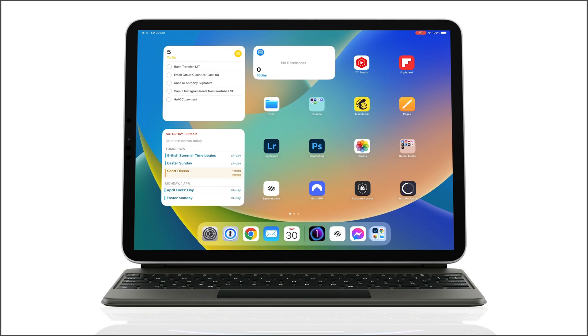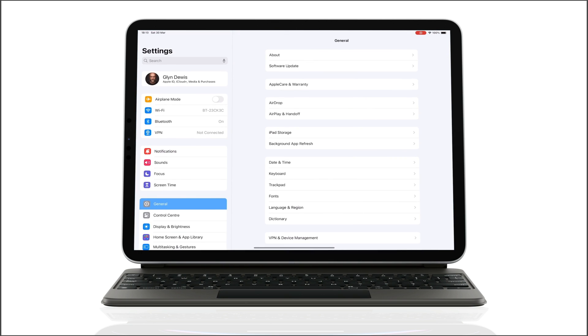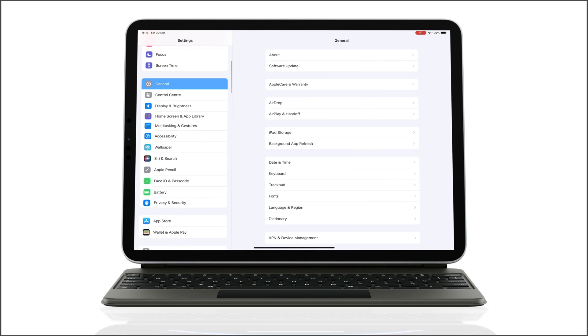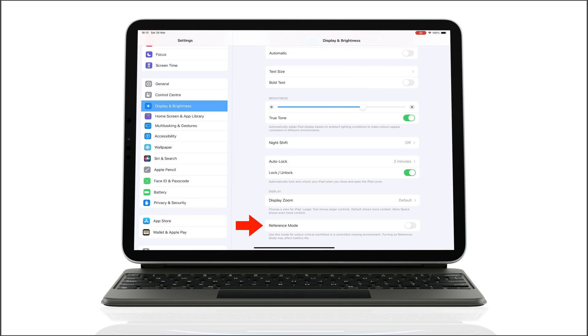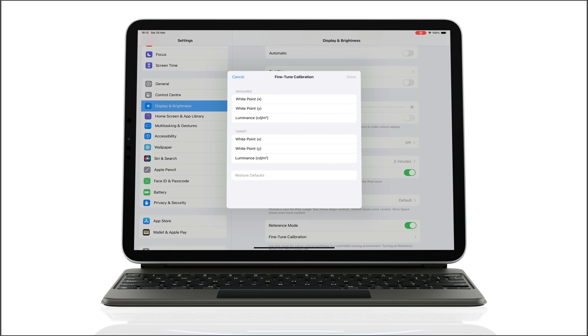Here's how we do it. On my iPad, I go to the Display and Brightness option, and then at the bottom of the screen we see Reference Mode, which is currently turned off. I'll tap to switch it on. Then in here we have Fine-Tune Calibration, and if I tap on that, we have the fine-tune calibration settings with a measured section and a target section.